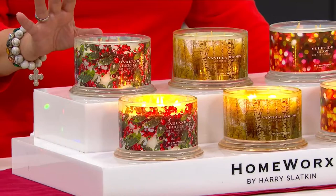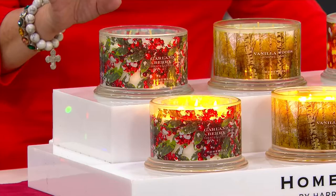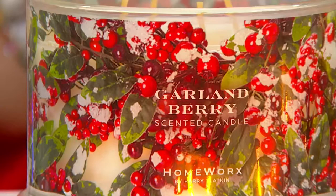You're getting a set of two 18-ounce four-wick candles from Homeworks and Harry Slatkin. These are wonderful winter and holiday scents, and you're going to get two of whichever scent grouping you choose.